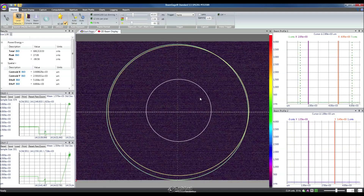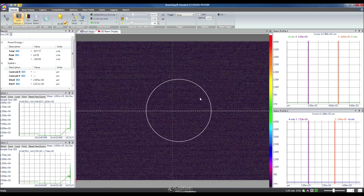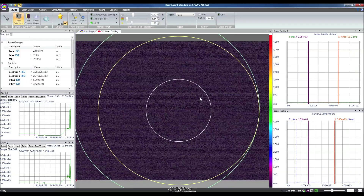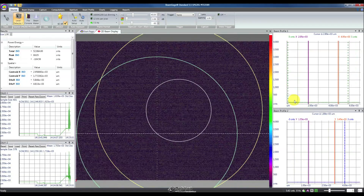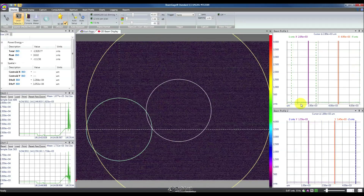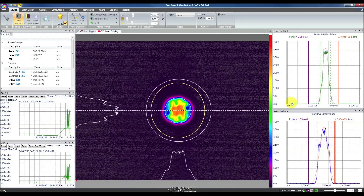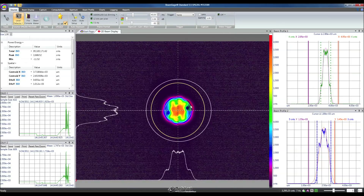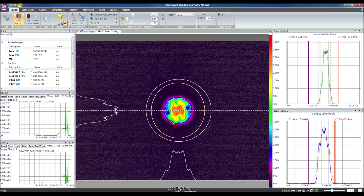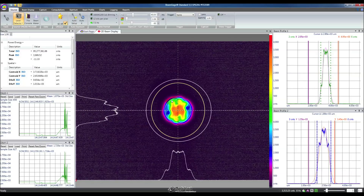At this point, our background is calibrated correctly. We can see that in our 1D profiles, our background actually matches the zero line. Now it's actually pulled down there, and our beam width aperture has tightened up just a little bit more than before.